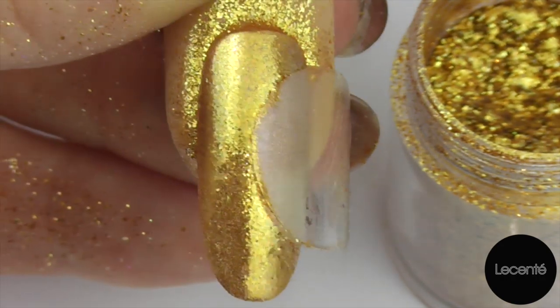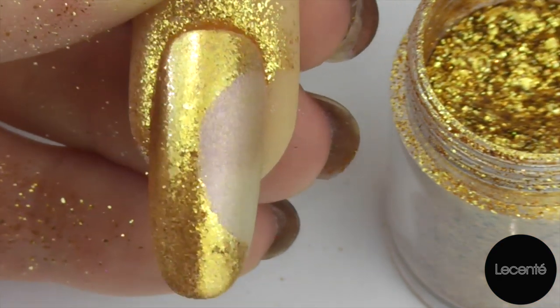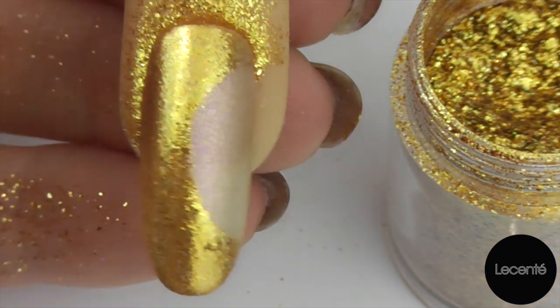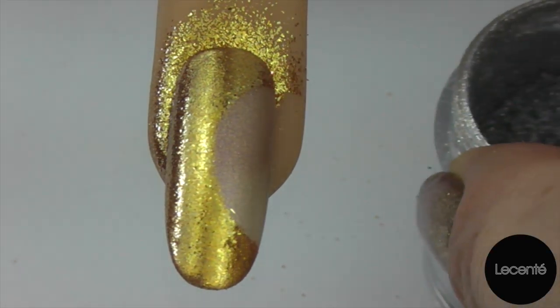When you've covered the whole area we're quite simply going to remove that form and we're left with a perfect circular arch on the nail, and underneath here we still have this sticky film. So we're now going to take away our Luna and bring in our Galaxy.